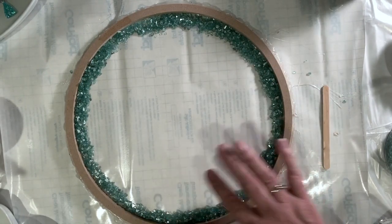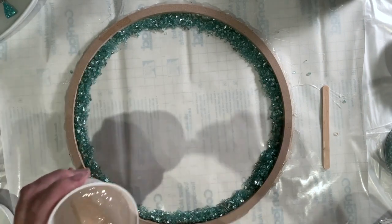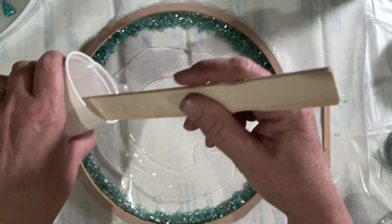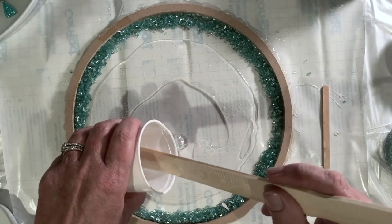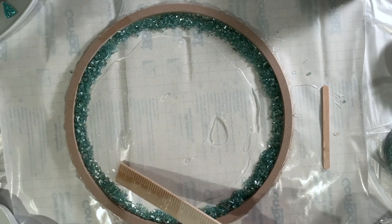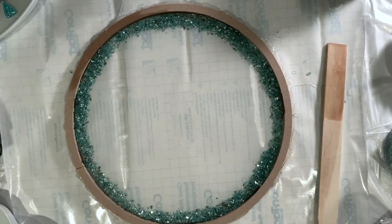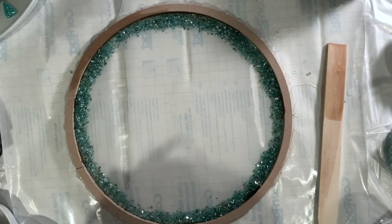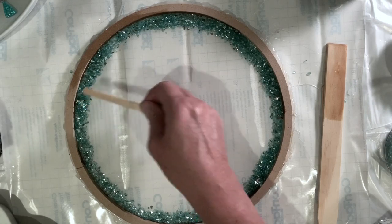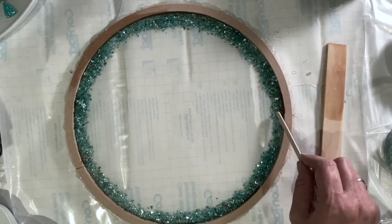I didn't mix up a huge amount of resin. I'm just going to pour this in the middle — I just need a very thin layer at this point. You can see that even the contact paper, from where it's been rolled, has some divots in it, which is highly annoying. What I will do is, when this side is full, I'll flip it over and sand the other side down and do a final coat of resin on the other side, which will make it completely flat.